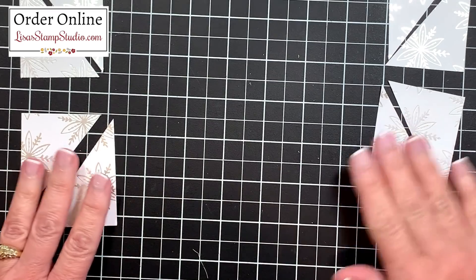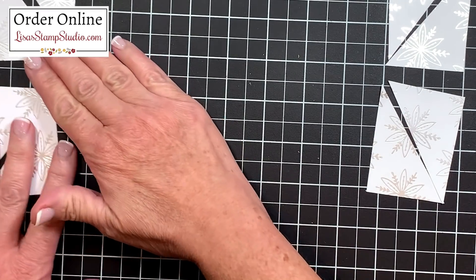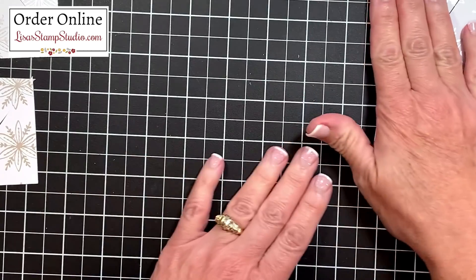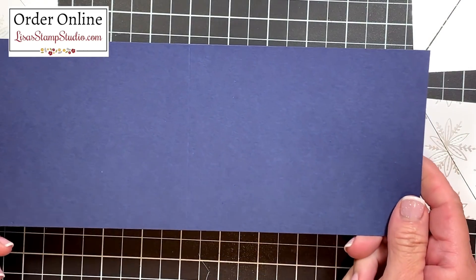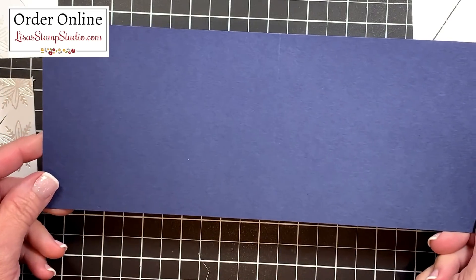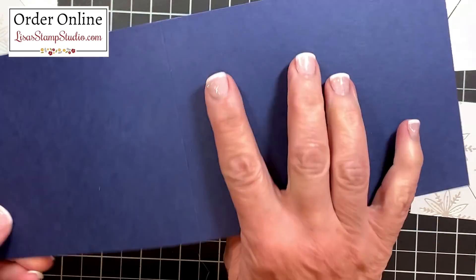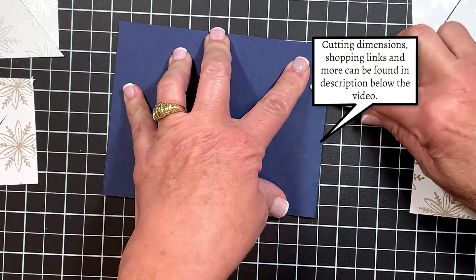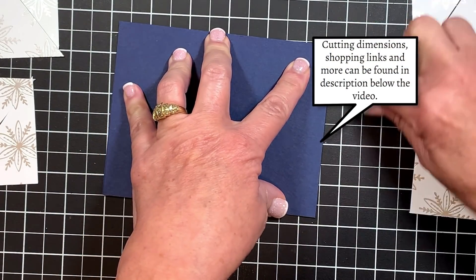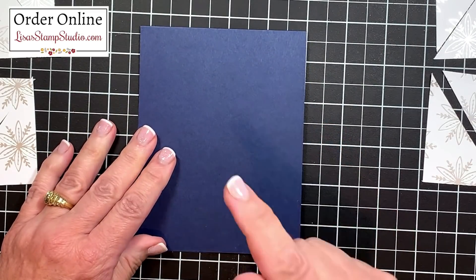I have my panels here and I like to keep them in order - I'm going to push them off to the side a little bit to give us room to work. That's going to go on a base of Night of Navy cardstock, which measures four and a quarter by eleven. I did score it in half before you joined me. I like to use my bone folder for a nice crisp edge on the top of my card. Now it's just a matter of adhering these panels.